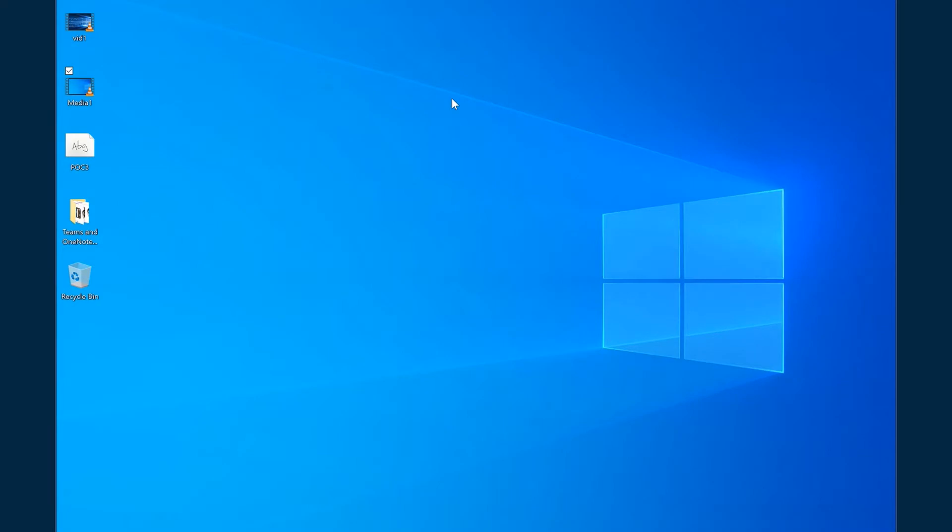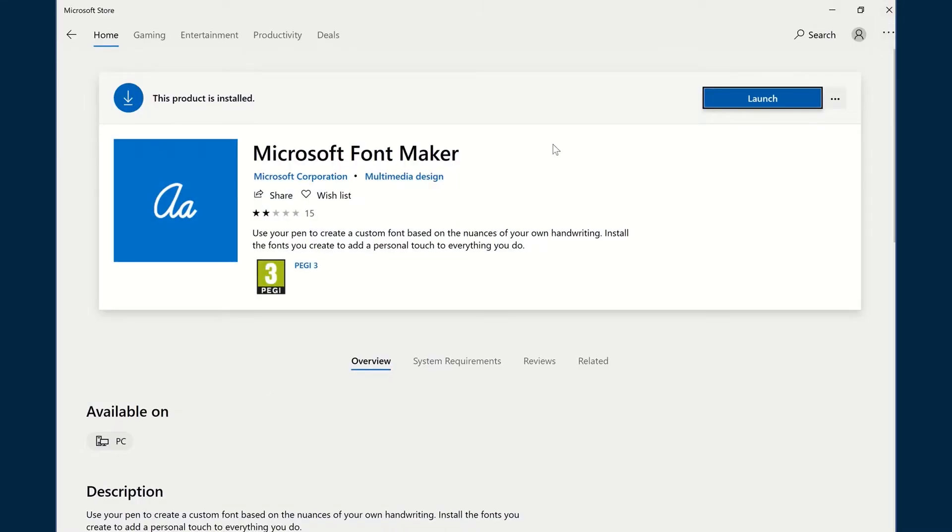I really believe that every font has a personality and a purpose, and there is always the right font for the right job. One of the things I love on Microsoft and on Windows 10 is the ability to turn your own handwritten style into a font simply by using the stylus on your PC. So we're going to do that now.